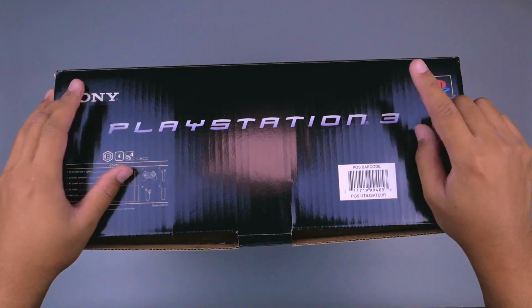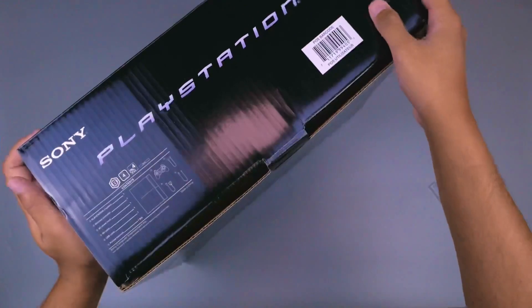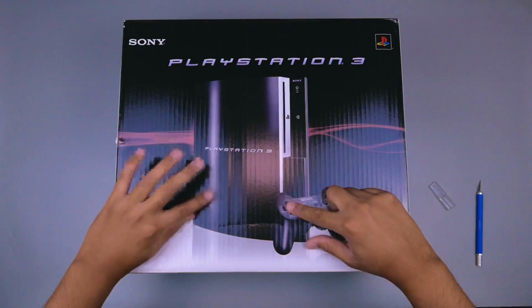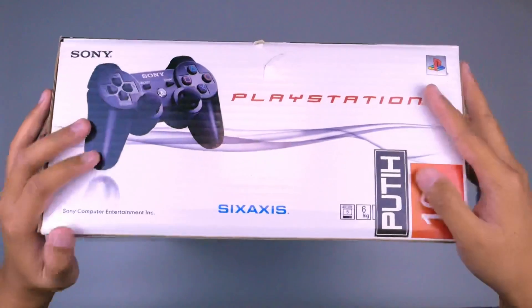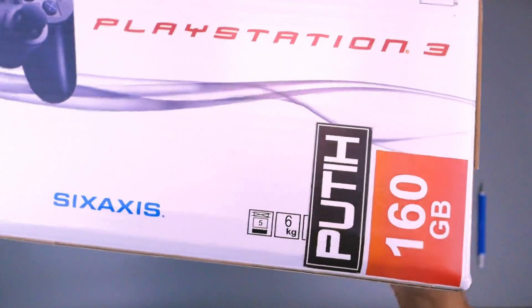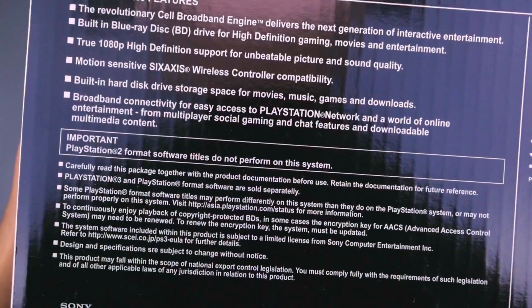Ini adalah sebuah PlayStation 3 Fat generasi awal, yang desainnya masih keluaran pertama. Kita cek terlebih dahulu bentuk dusnya - bagian depannya ada desain generasi awal, lalu kita cek di samping kanannya, lalu samping kirinya ada tulisan SixAxis, 160 GB, warna putih. Kita cek bagian bawahnya yang polos, lalu bagian belakangnya ada tulisan fitur-fiturnya.